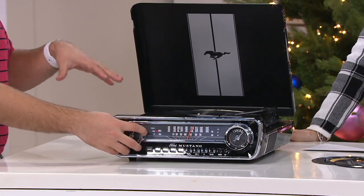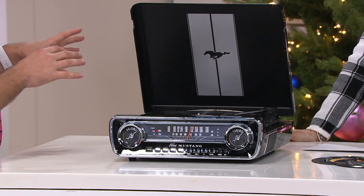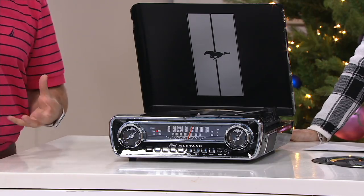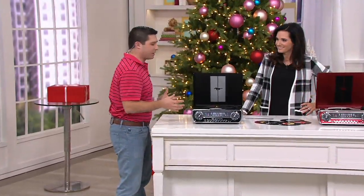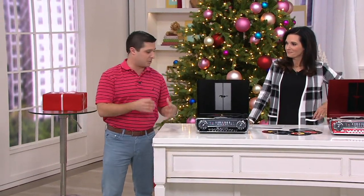We have a song on now that's a little bit slower — it's that thing you're going to want playing in the background of the party. And with this, you're going to get those crackles and those pops that make a record player a record player. It's what makes it so unique, and it's what you fell in love with probably when you first started listening to music.